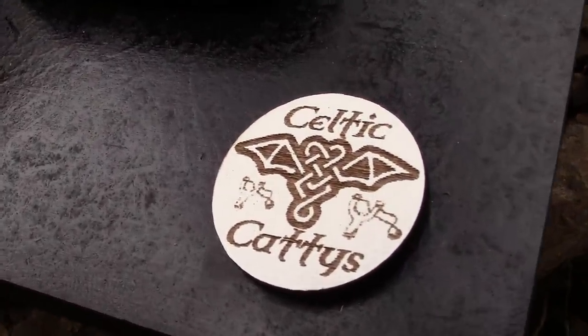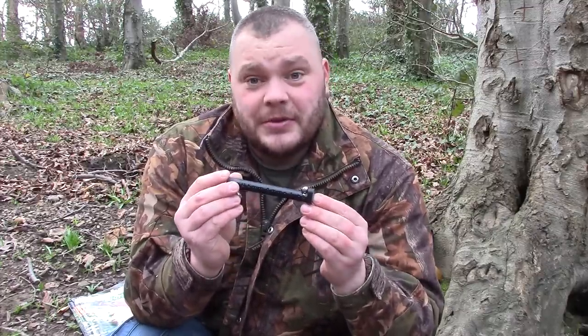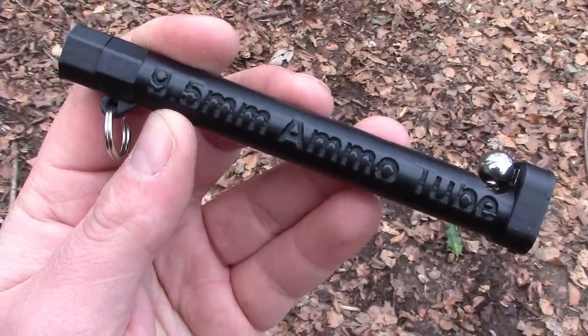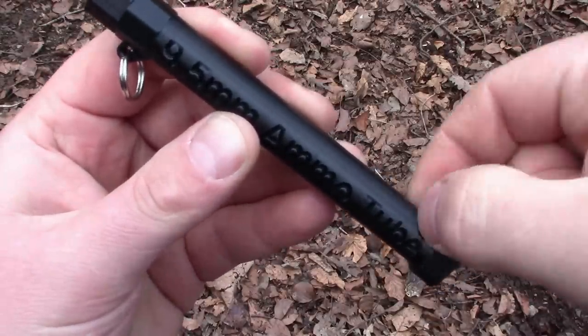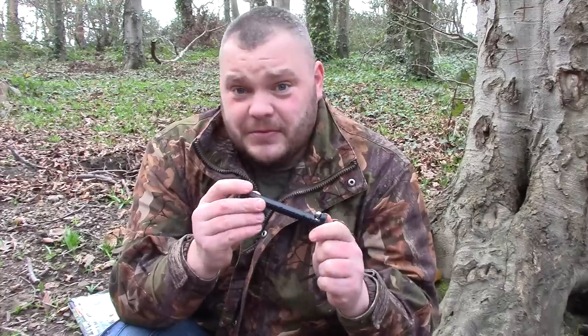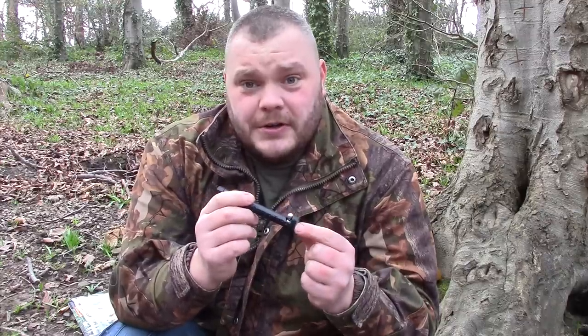The other product Anthony sent is the 9.5mm ammo tube — a little magazine that holds 9.5mm steels. It's top-crafted engineering: fits on your key ring, long and thin so it doesn't dig in your pocket, and your balls don't jingle around. The magnet is strong when the balls are on, and the way it spits them out is genius. The balls are very secure. Check out Anthony Leonard on Facebook and Celtic Catapults on eBay — two great products, I think you should really check them out.